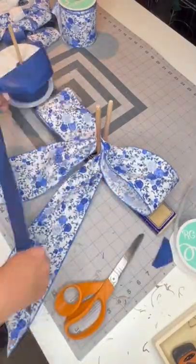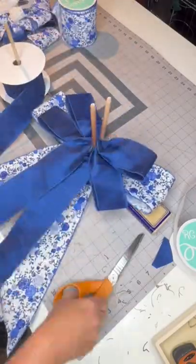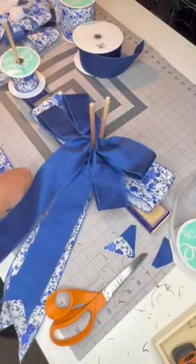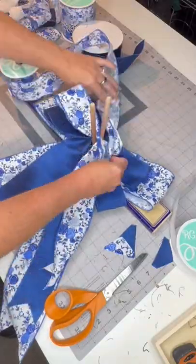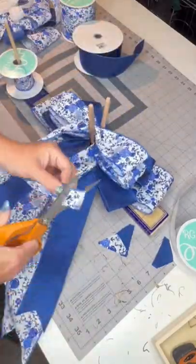Then I take a two and a half inch ribbon with 14 inch tails, and I make loops at six inches — I'll make four of those. The next ribbon is 12 inch tails with five inch loops; I will make six loops total, so three on each side.